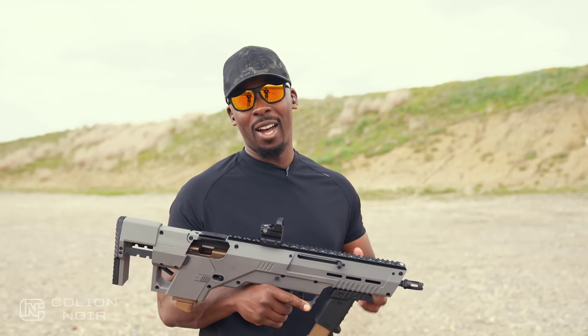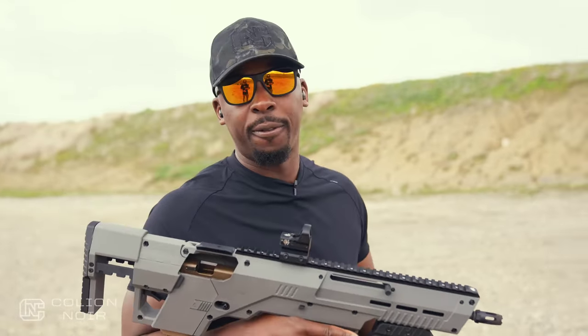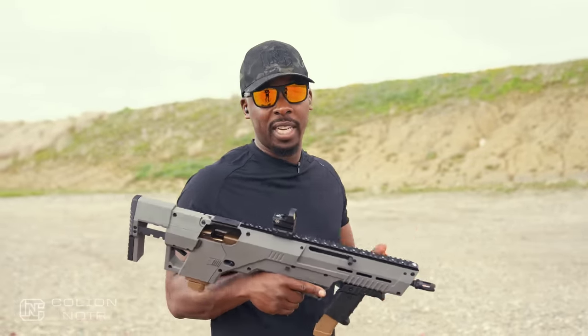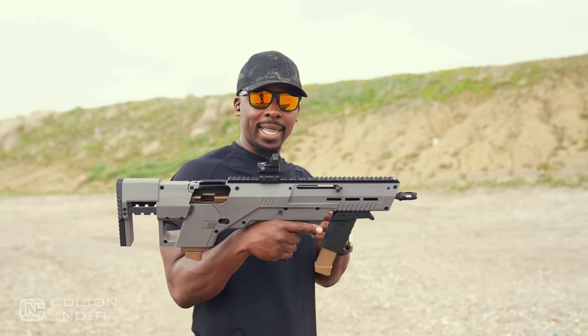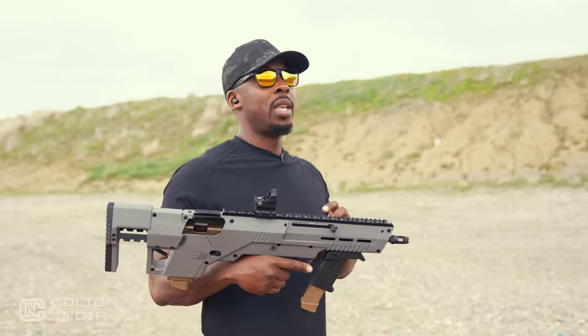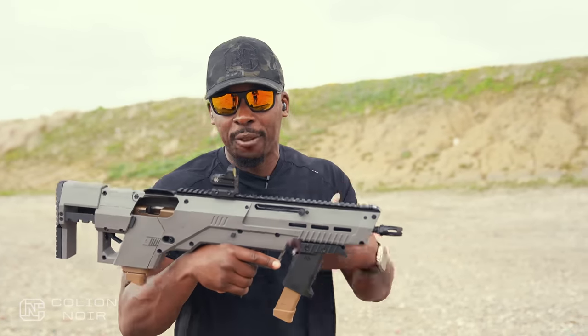Initially I looked at this and said this is a novelty item. There are a lot of conversion chassis out there for Glocks and other platforms as well. I don't have a problem with that — I have some of them, I've done videos on some of them. I like the concept because they're actually really cool, but at the same time I keep going back and forth: is there kind of an actual functional utility for these types of things?